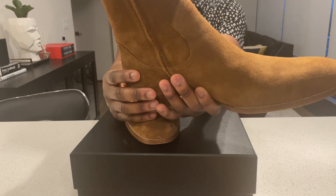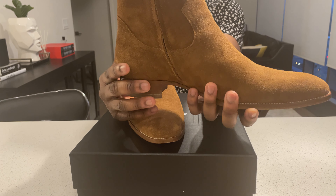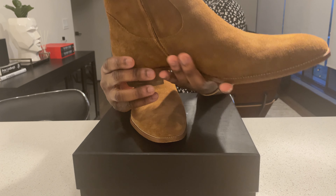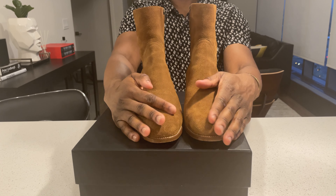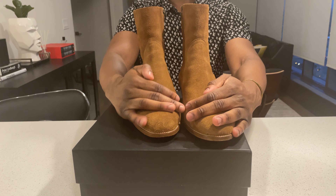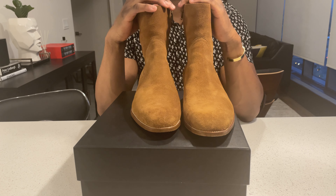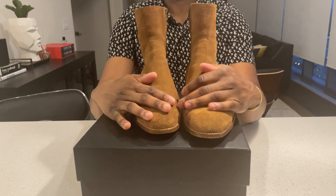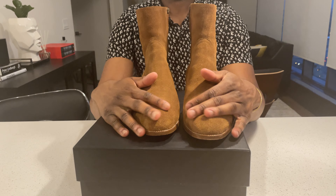The suede on these Wyatts is super, super soft. I made a video about the Nevada boot, and the crazy part about Saint Laurent is that the suede on these Wyatts is so much softer than the suede on that Nevada. Don't know what it is, don't know why that is, but it just is. And I haven't conditioned either boot — these are not professionally treated or anything, these are just the way they are.